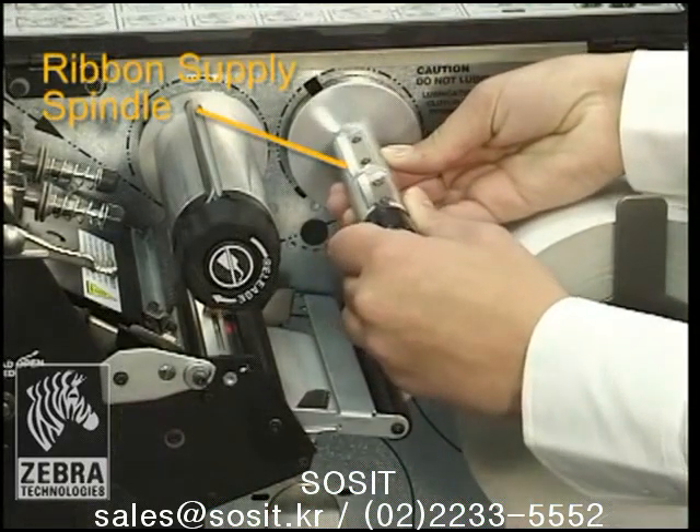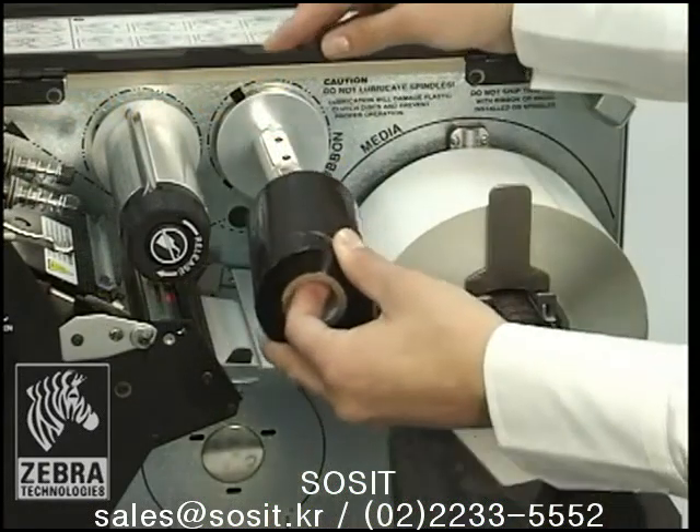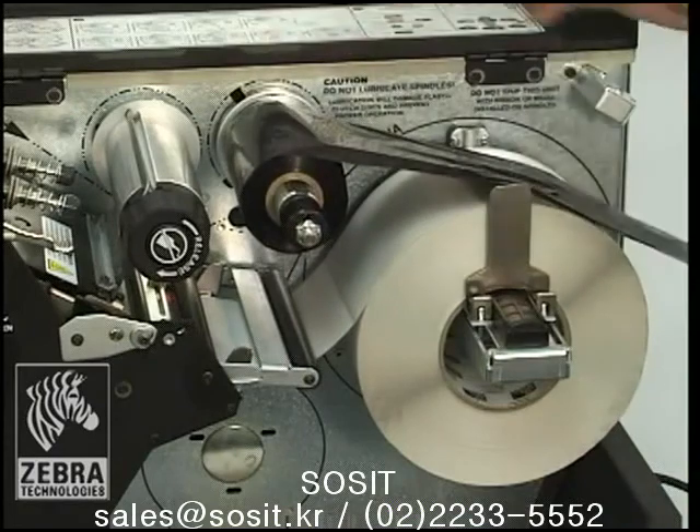Align segments of the ribbon supply spindle. Place the roll of ribbon on the ribbon supply spindle with the loose end unrolling clockwise. Push the roll back as far as it will go.